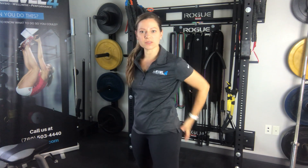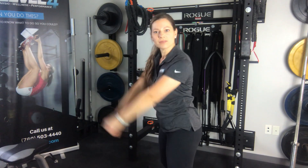Next is a kettlebell exercise, and a lot of people do these wrong. If you're doing it correctly, you're really going to work to engage your glutes, the hamstrings, and your core at the same time. You want to use your breathing with the swings. We're also just going to go up to shoulder level.